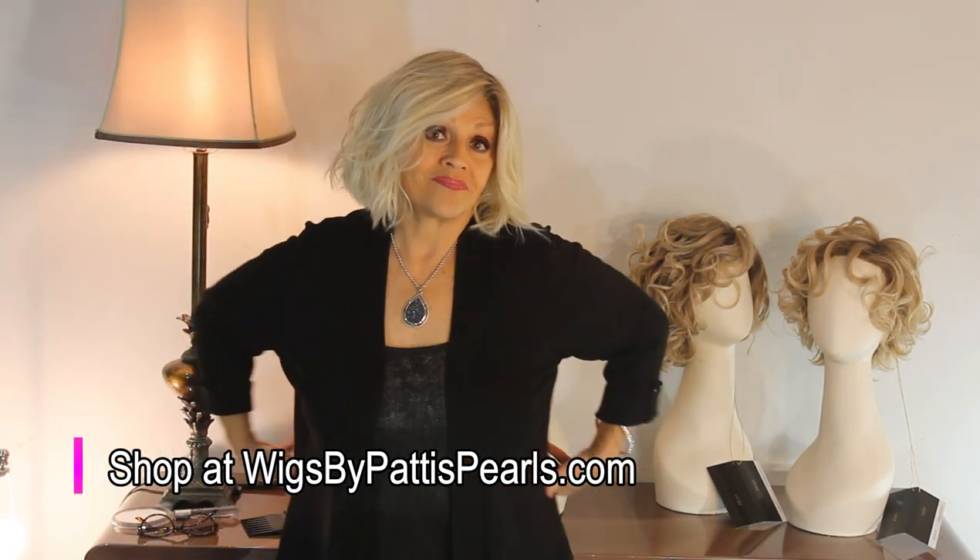Excuse me, Belle Tress, but you're not getting this back, darling. This is my new summer look. Last summer it was bun bun — this summer, I think we'll do this. Bombshell Blonde. How could we resist? Bye.